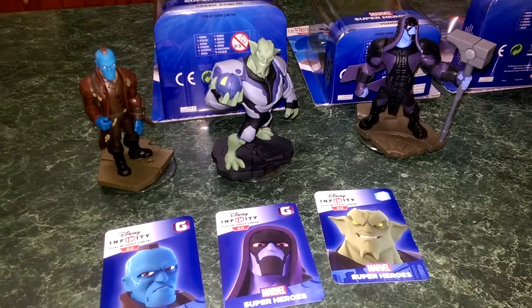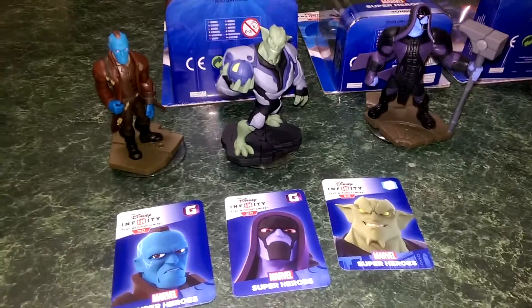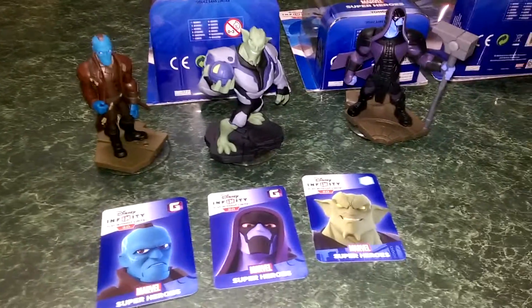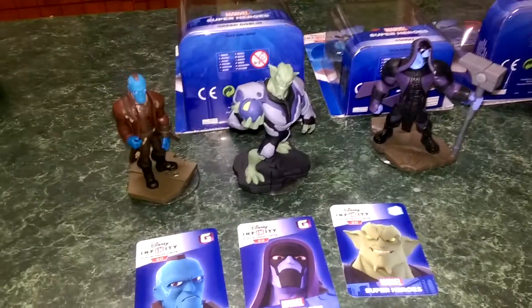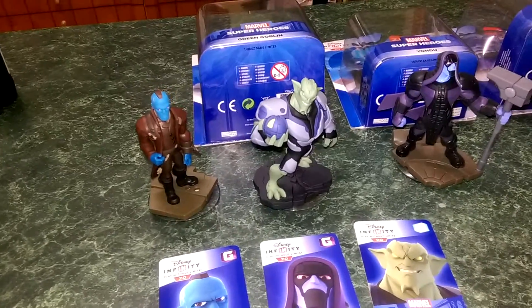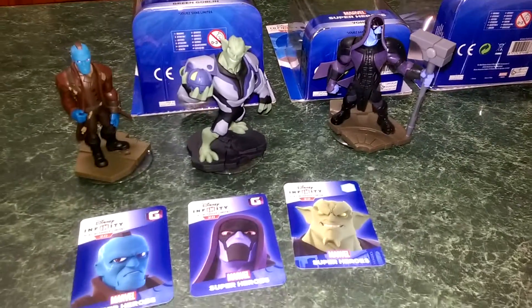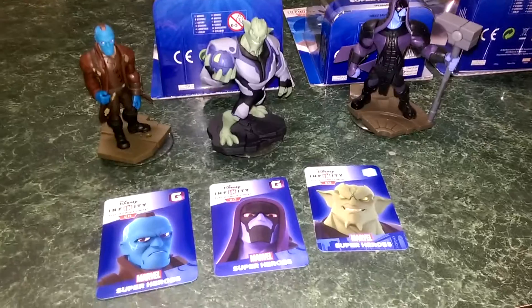G'day everybody and welcome to a quick YouTube video. We're going to have a look at the three new figures in the Disney Infinity 2.0 Marvel range. We've got Yondu, Ronan, and the Green Goblin. These guys have just come out in Australia — I think they've just come out everywhere actually. And we're going to have a quick look at the figures.